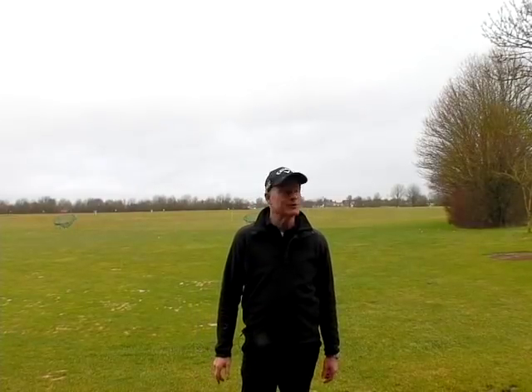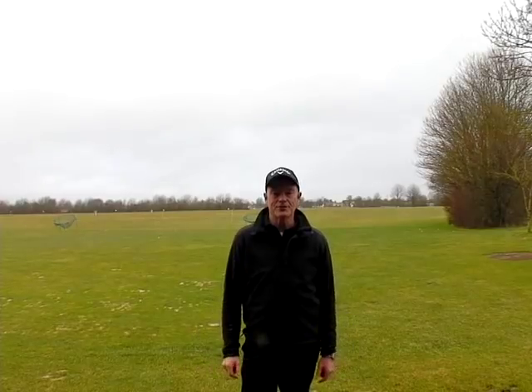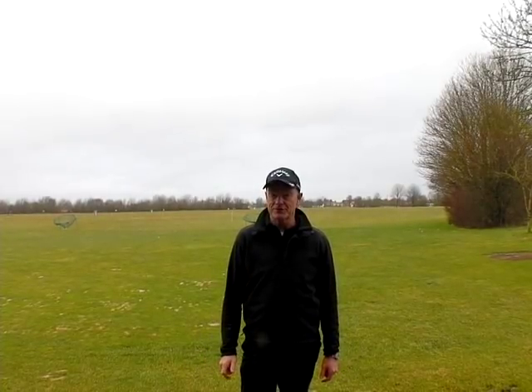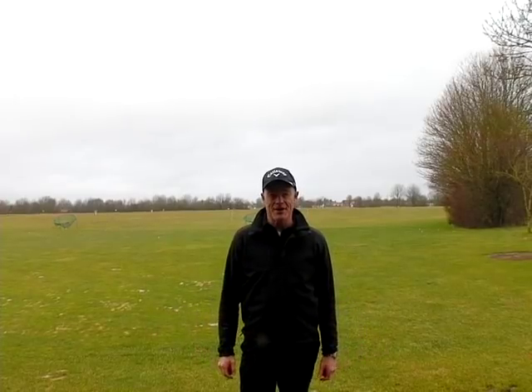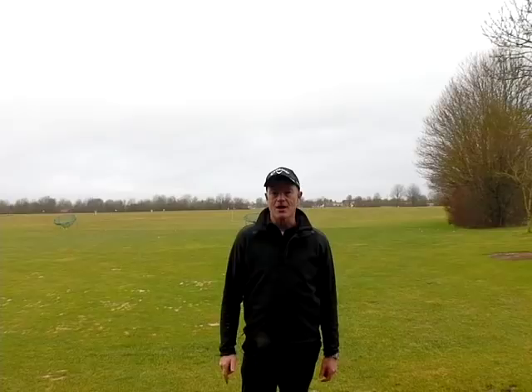Hello everybody and welcome to a rainy, cold and chilly day in Bavaria. I hope you all had a great Christmas and a good New Year. Now we've got to get ready for the new season — January is a great time to start, and I'm going to show you five ways to get rid of that dreaded slice.